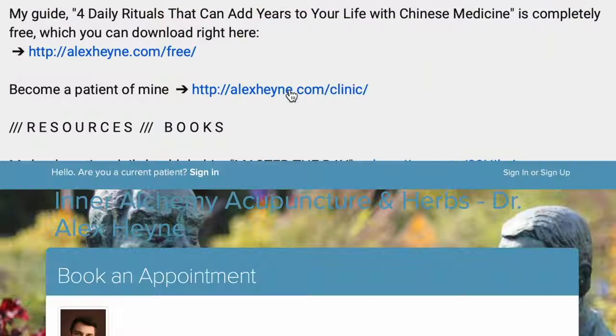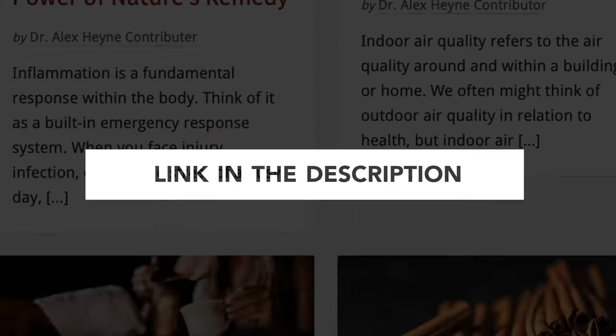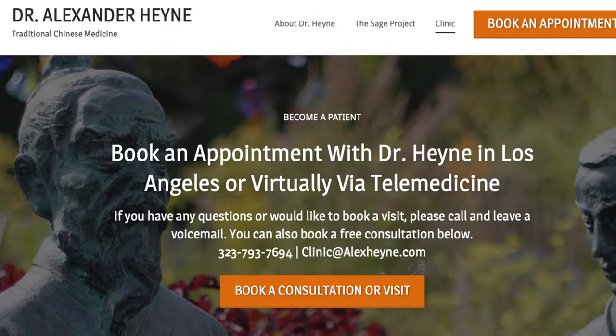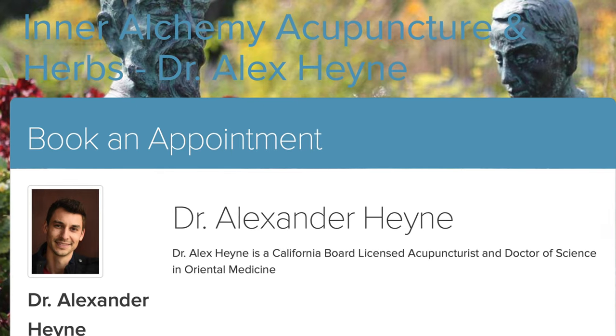Within my practice, internal medicine herbal medicine is what I specialize in — custom compounding these formulas. I work with a limited number of new patients every month in my clinic in Los Angeles or virtually via telemedicine. If you want to work with me one-to-one, you can look at the contact info in the bio of this video, call my clinic, or go to dralexhine.com/clinic.